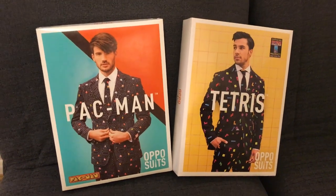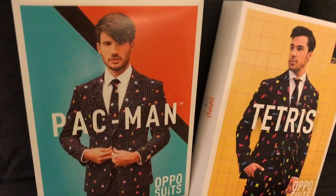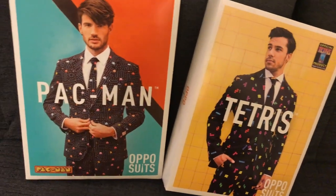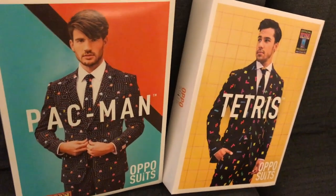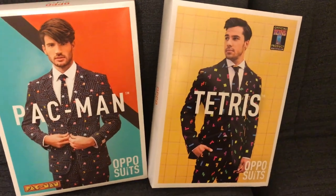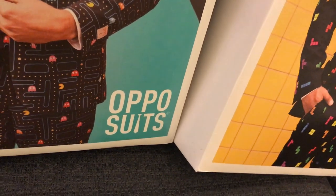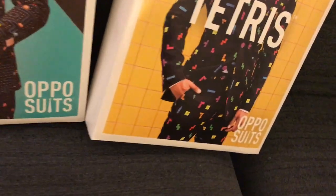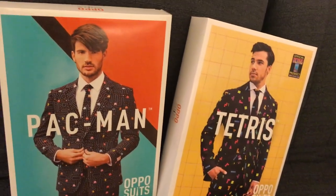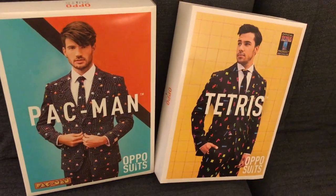We're going to take these two very cool products — they look pretty cool from the packaging — and unbox them, feel what the fabric's like, and see what the reproduction of the artwork is like. It's all very important. These are official products and they come from a company called Opposites. I'll put the link to the company below and you can check them out. They've got a whole range of different existing products out there.